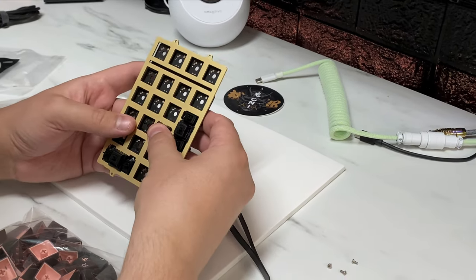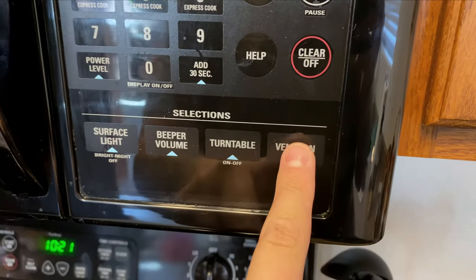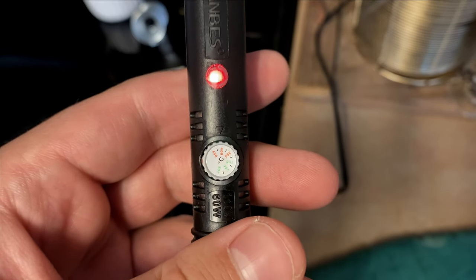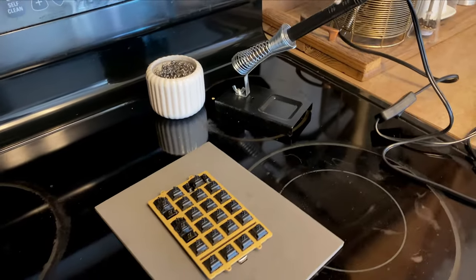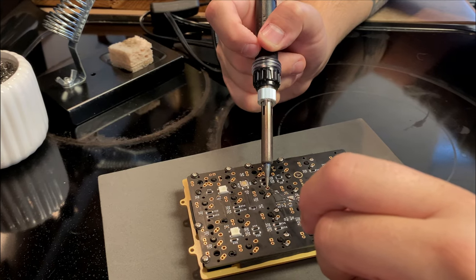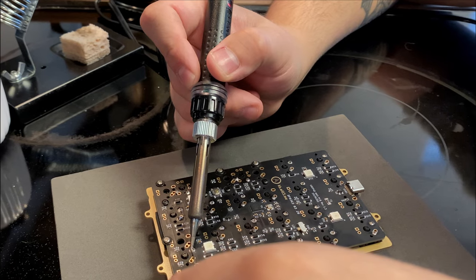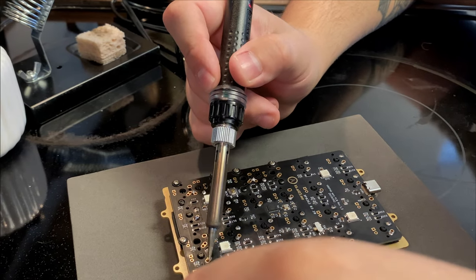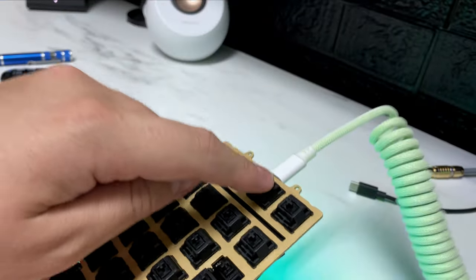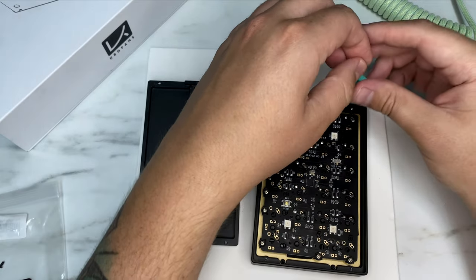Now we can place all our switches in. I'm not a professional with soldering, but here's a pro tip I found — the oven top is a great place to solder: heat resistant surface, overhead light, what's not to love. During the soldering process I did run into a slight issue where I bent a pin and therefore missed one of the switches and had to remove the switch to fix it, but otherwise everything worked out okay. Now the plate and PCB screw into the top mount, then screw the top and the bottom together.